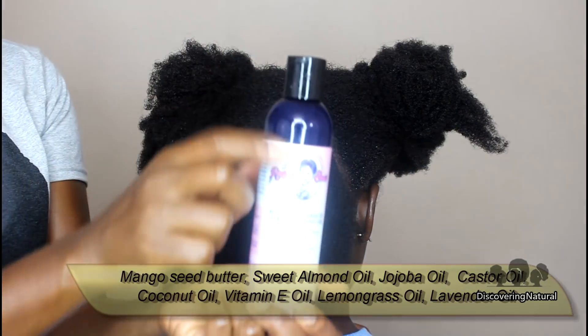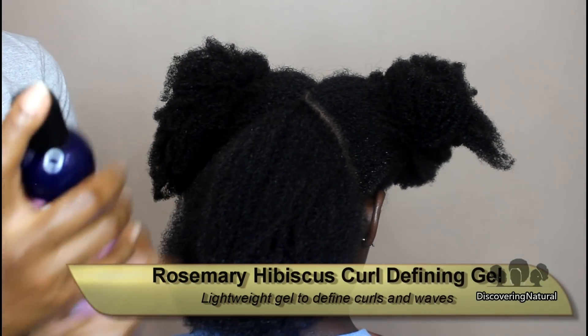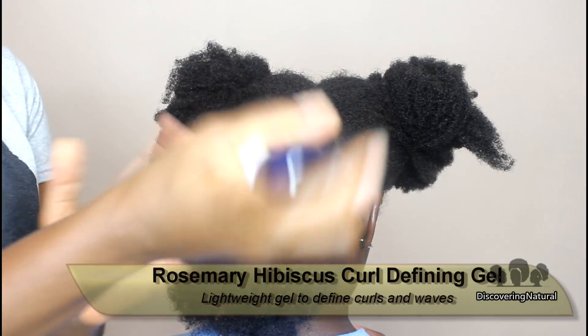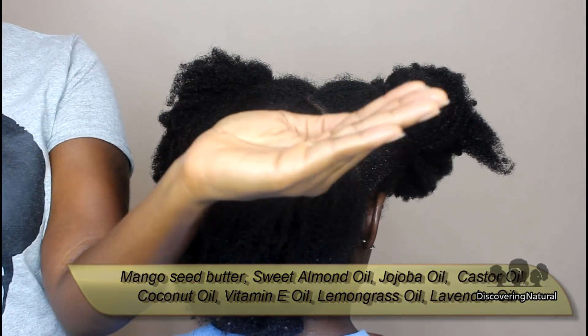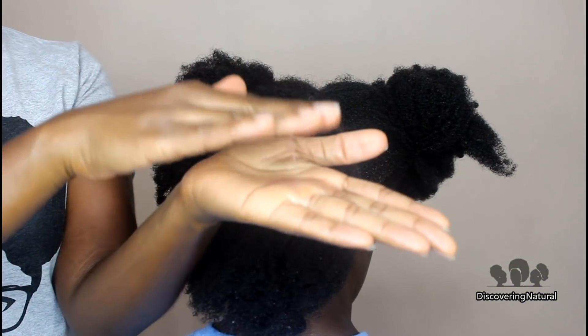Next I'll be taking the acrylic defining gel. I just want to use a little bit of this gel — it's a very liquidy gel — just to lay any flyaways. As you can see it's very liquidy.